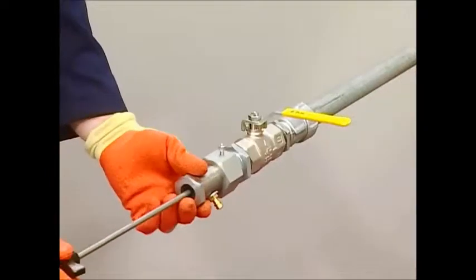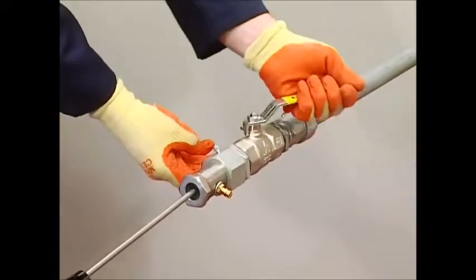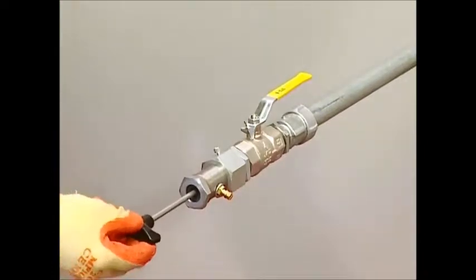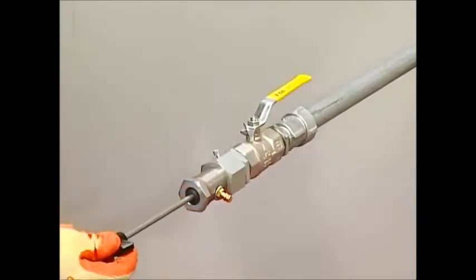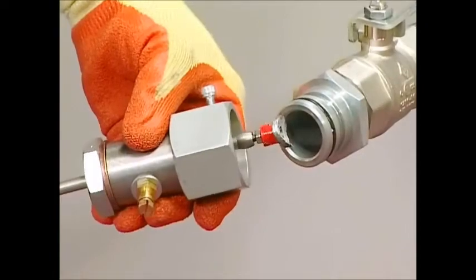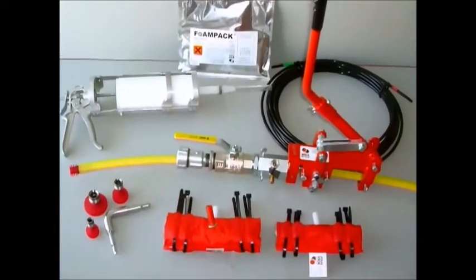If the coupon has not been retrieved earlier or by removal of the stopper, this must be removed now using the magnet before live insertion takes place. You are now ready to carry out live service insertion.